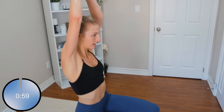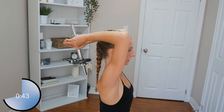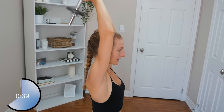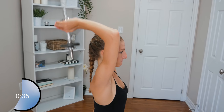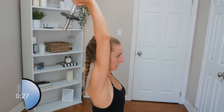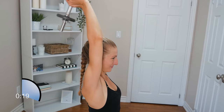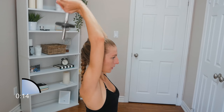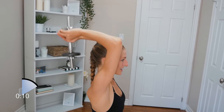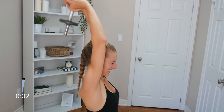Into our tricep extensions. Keep the back nice and straight, tucking the shoulder blades down into the back, squeezing at the top. 10 seconds — go all out on it, last couple of reps. Push it. One more.